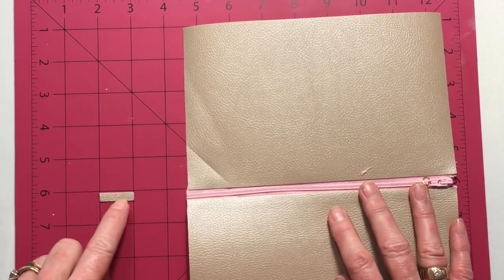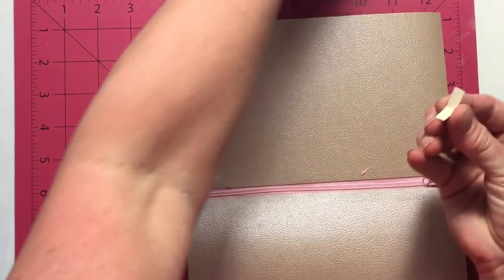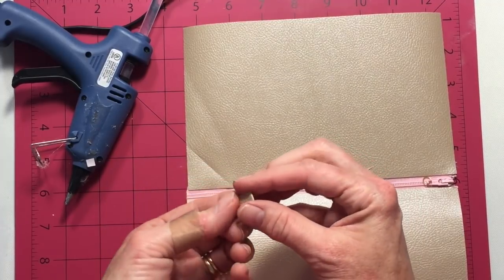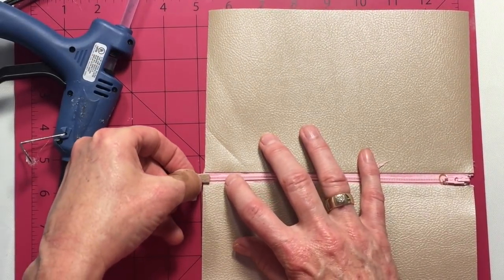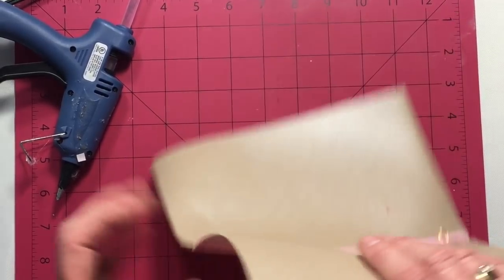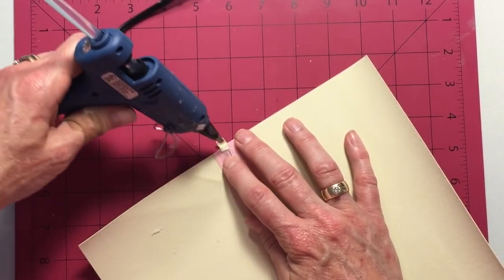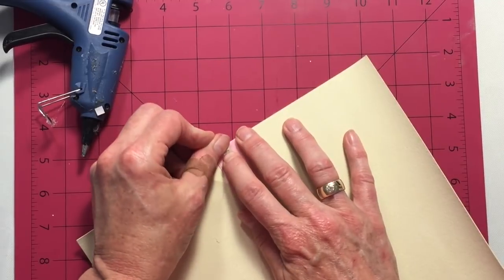Now we need to finish off the end of that zipper. I've cut a piece of leather that is about a quarter inch wide by one inch long. What I'm going to do is fold this in half and adhere it with the glue gun — just fold it right in half with a little bit of glue. This is going to become our zipper stop. I'm going to apply just a dab of glue right there at the end of the open end of the zipper right on top, and I'm going to put that little tab just about halfway over the edge. Then I'm going to turn it over and adhere the tab that's sticking out — just fold that over and adhere that inside. This is just going to keep our zipper from flying right off the end, and this works very easily for a zipper stop.